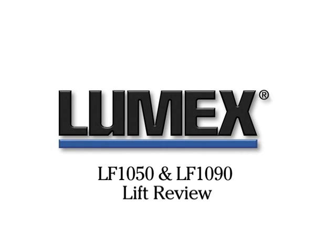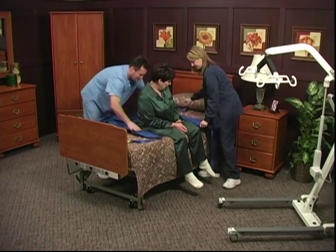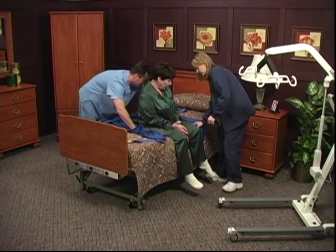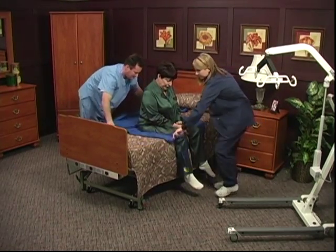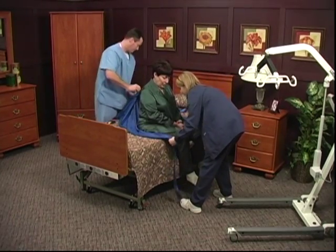The Lumex LF-1050 and LF-1090 Lift Review. Lumex lifts enable the caregiver to safely move or transfer a resident with confidence. This video will review the LF-1050 and LF-1090 electric lifts.